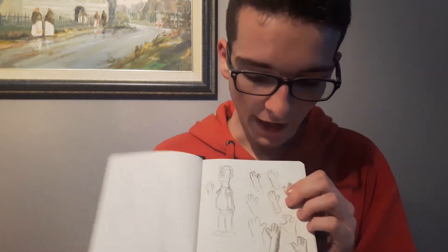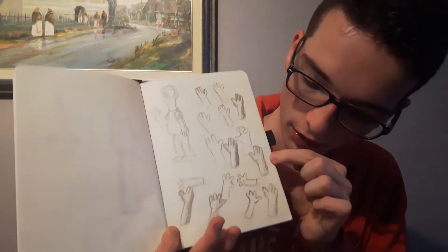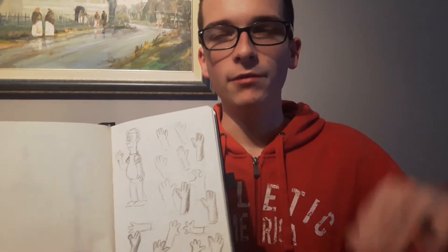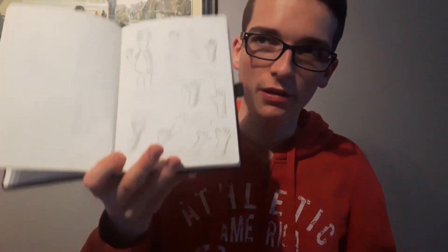Just do something that will distract you from drawing. Go play games, go watch TV, go talk with your friends. Then I came back and started drawing again — right there, right here. I drew everything, and after that little rest my brain just got clear, just a little, and that was enough to improve my drawing.